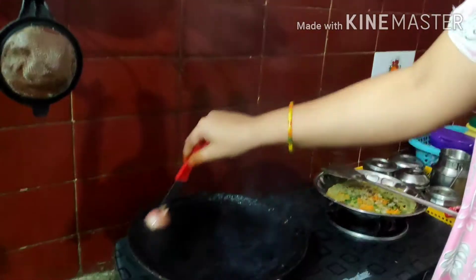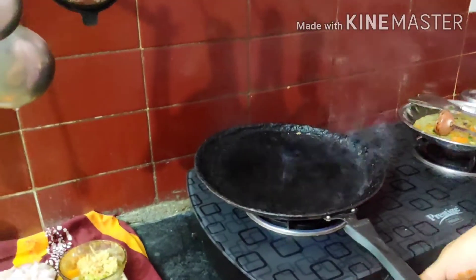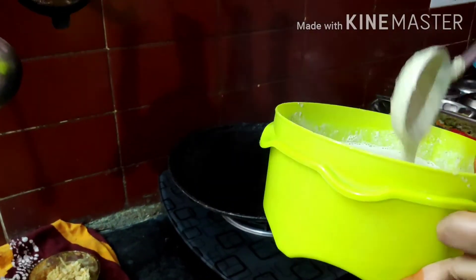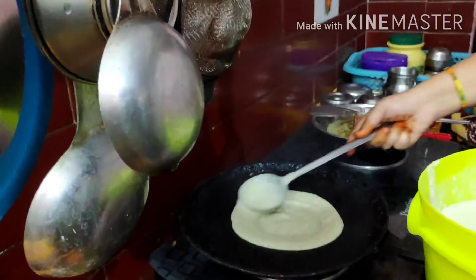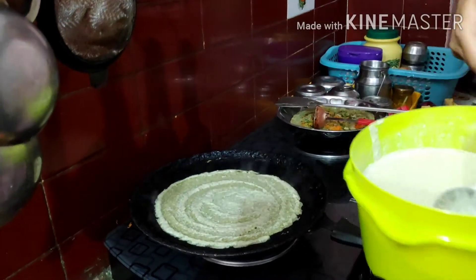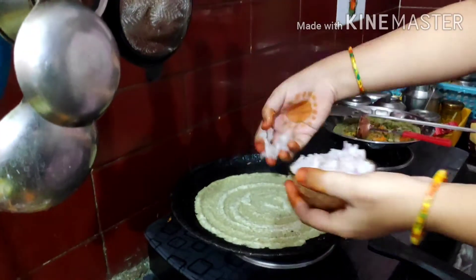I will show you the same thing. I will give the fish a little bit.